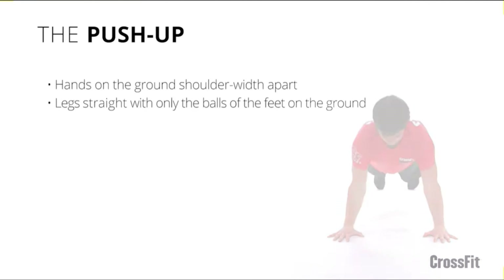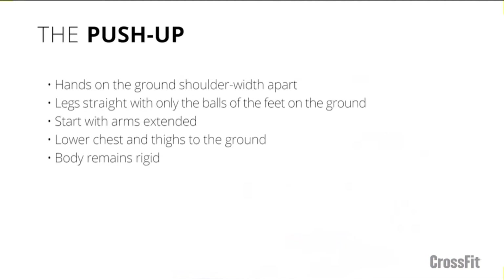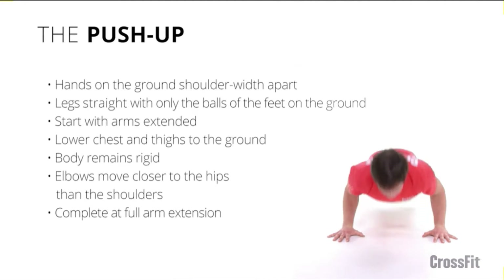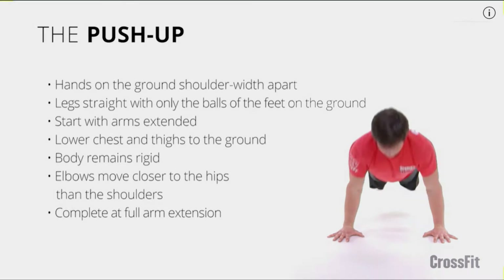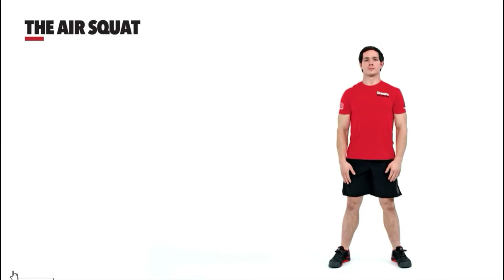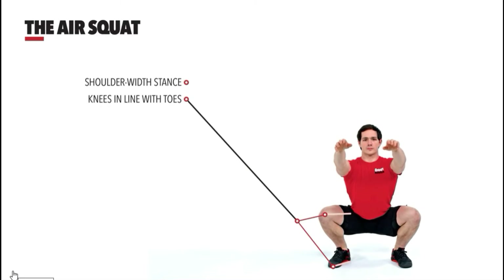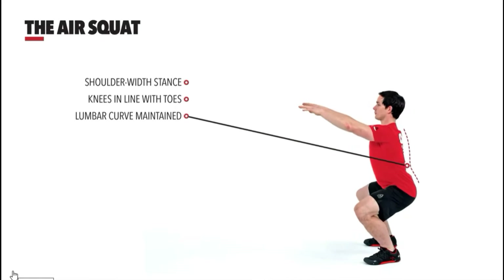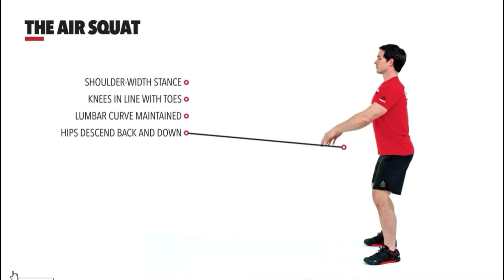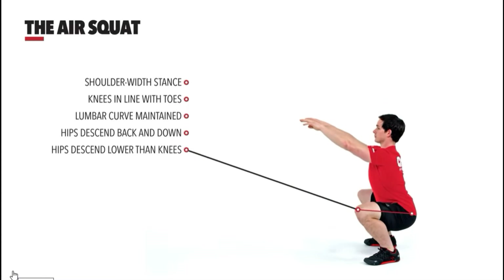Now we're going to go into 5 to 10 push-ups — bring your chest down to the ground, thighs down to the ground, and press all the way up. If you struggle with them, you can open your feet. After that, 10 air squats: feet flat on the floor, knees moving out, chest up, hands over your head — chest upright.